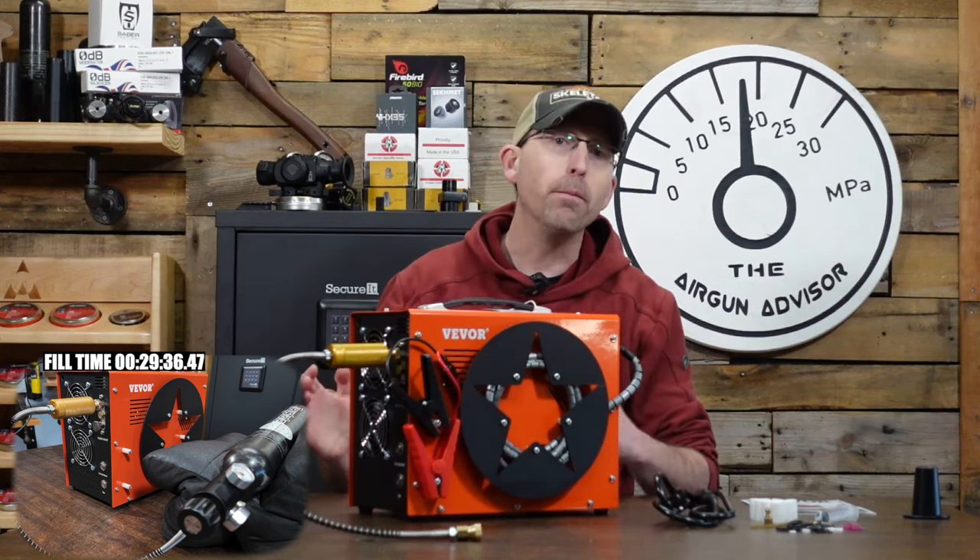My final issue is the automatic shutoff at 30 minutes. Most air guns won't take 30 minutes, but while filling a 0.7 liter or up to a 1.5 liter maximum tank, you're going to have to run the cycle on and off a few times to get all the way full. It won't matter to most people, but it's a pet peeve for me — I keep a close eye on these things, and having it suddenly shut off caught me off guard. So that 30-minute shutoff is something I'd change.